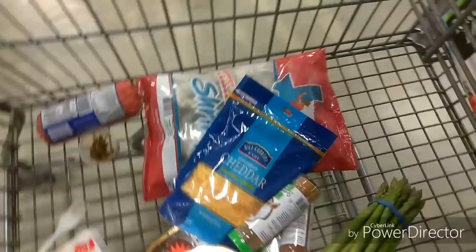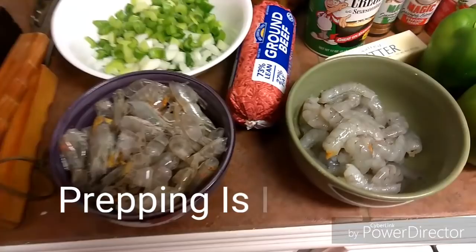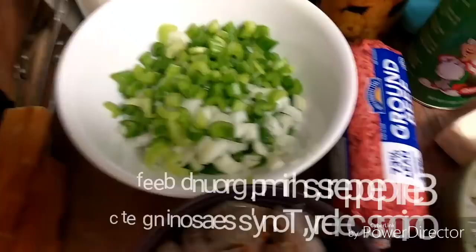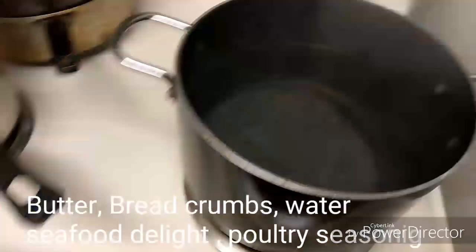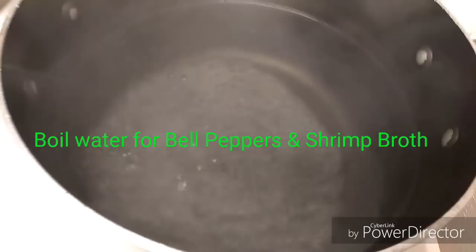Hey D-Squad, it's your girl Diana, getting ready to do a cooking video for y'all. I'm going to be making some New Orleans style stuffed bell peppers. So far I have the ingredients — hopefully my phone won't go dead because it's on 20%. This right here is to make shrimp stock. This is your trinity: bell peppers, onions, and celery. This is the shrimp, these are the bell peppers, and these are some of the seasonings. You also need your stick of butter and water boiling — this water is for the bell peppers, and this one is for the shrimp stock. Let's get this started.